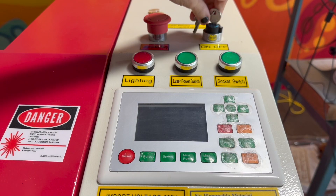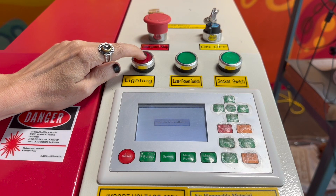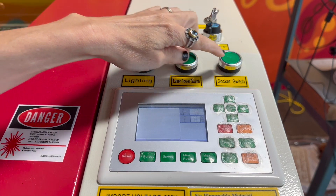To turn on the machine, turn the key, then press each of the three buttons: lighting, laser power switch, and socket switch.